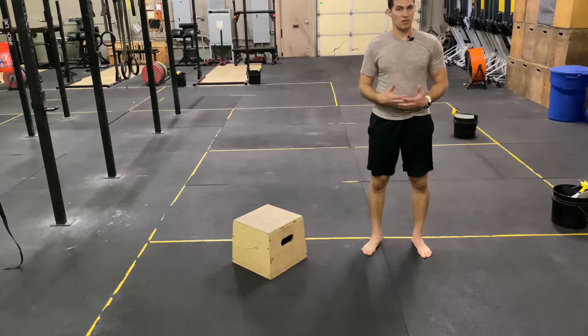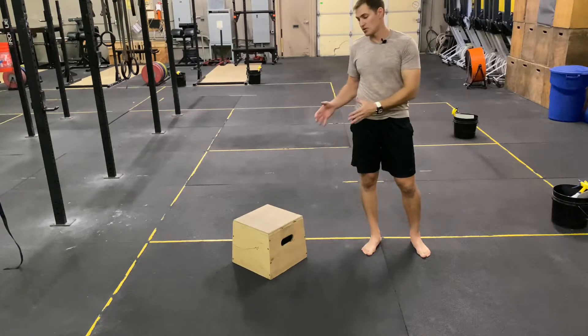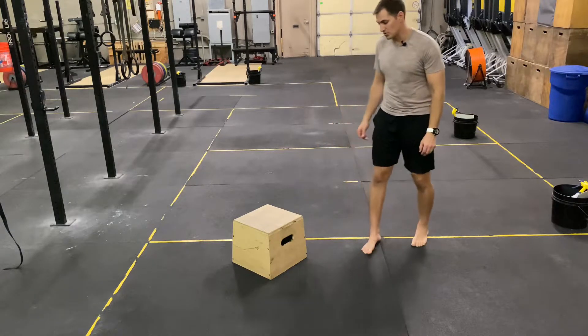Alternating lunge with reach overhead. We're going to use a low box for this movement. At home you can use a step or an ottoman, even something low like your couch.